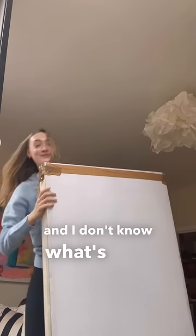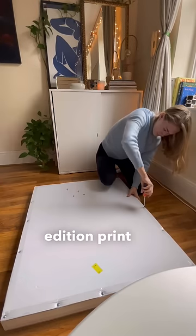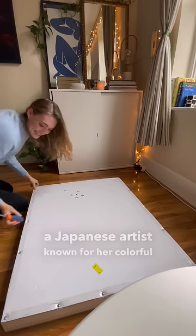Just got this big box in the mail and I don't know what's in it. Let's see what's inside. Drilled inside this box is a limited edition print by artist Ayako Rokaku, a Japanese artist known for her colorful finger painting.